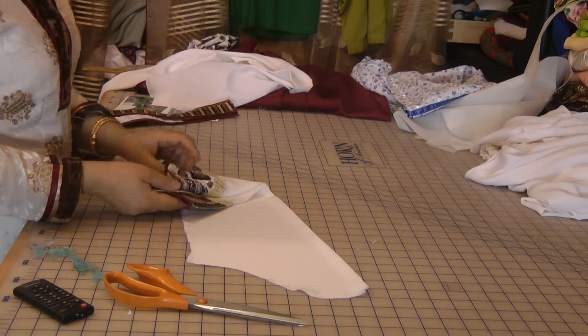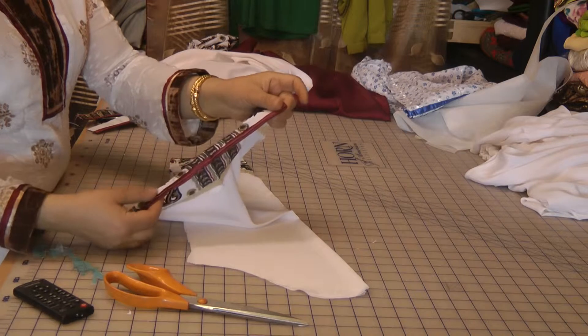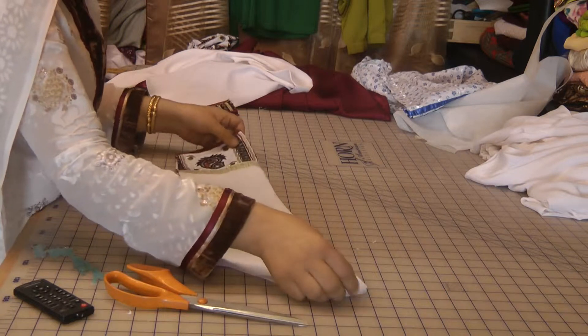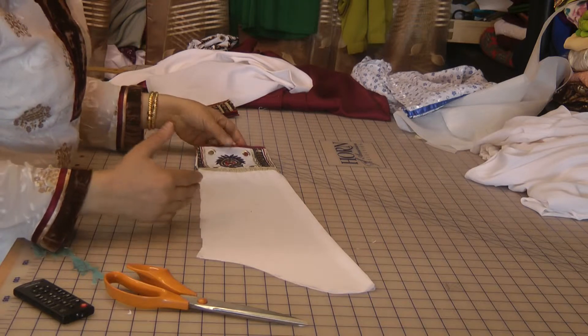What I did with this sleeve was I've trimmed it off, I've piped it off on the front of the sleeve in a maroon, and then I've pressed the garment and laid them on top of each other. I've trimmed away all the excess on all the sides as well.